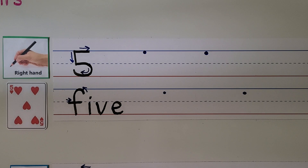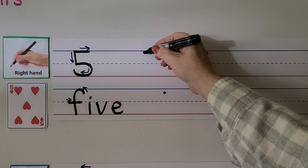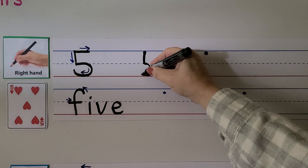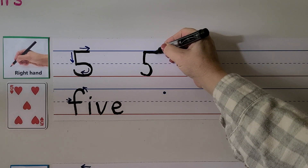We can write the number five with our right hand. We start right here, come straight down, and then we come around. Then we go back to where we started and pull it towards our hand.